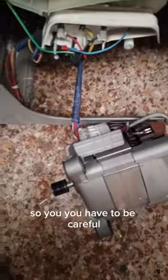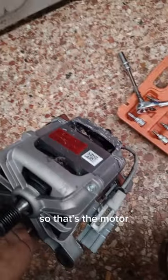Once the screws are out, you disconnect the wiring harness that runs from the motherboard to the motor itself. There's the motor — it's quite heavy. You have to be careful because you don't want to damage it. That's the motor.